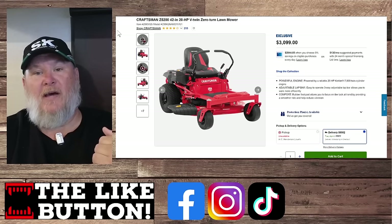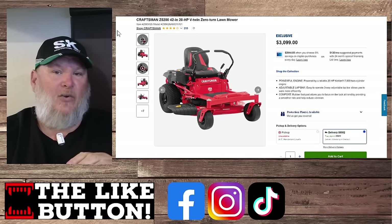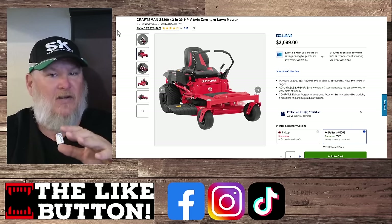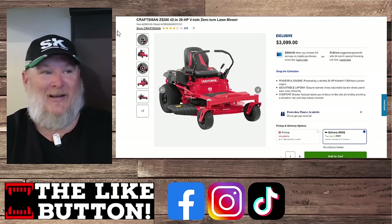These mowers are mostly going to be in the $3,100 to $3,700 range. There are a few exceptions at the end with some plot twists, so stay tuned — I think you're going to be surprised or outraged.